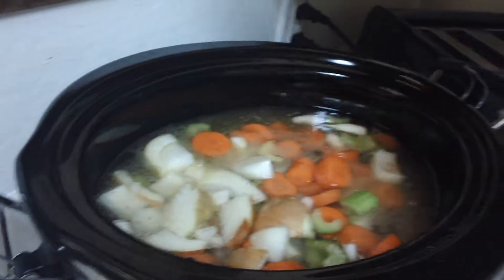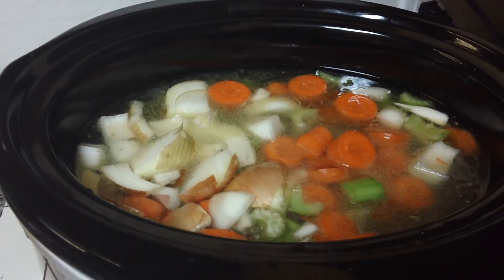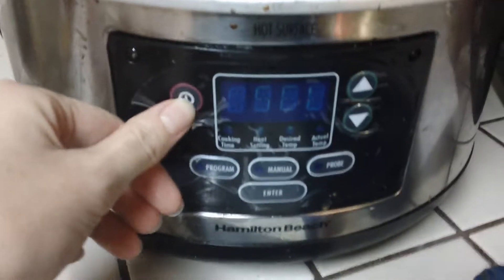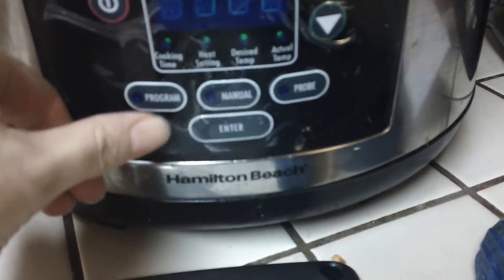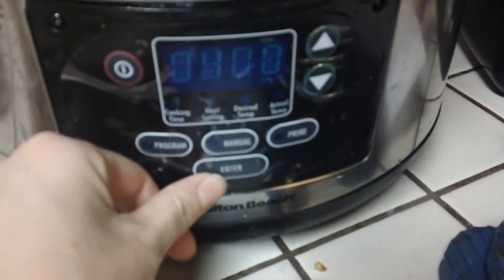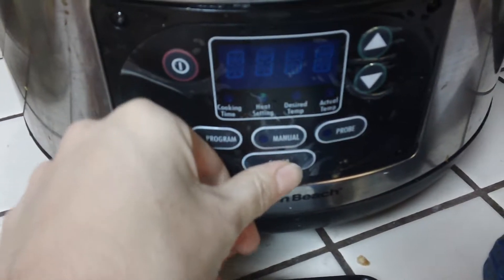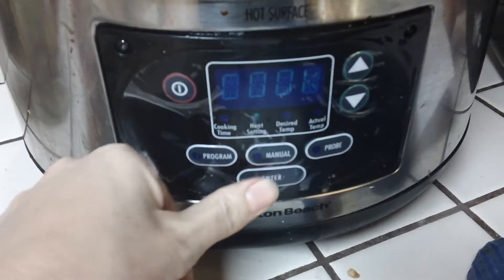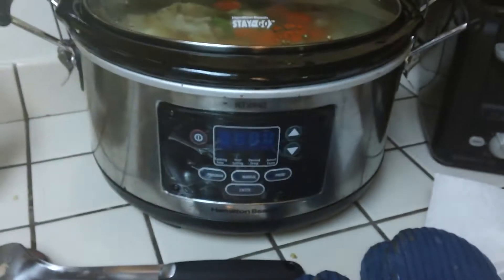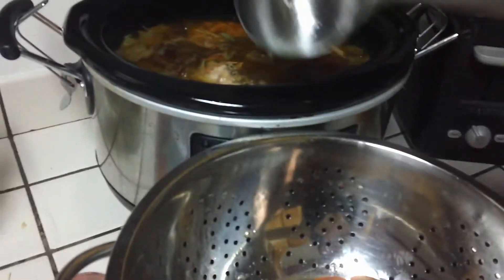This is a six-quart crock pot. You want to fill it up to about an inch from the top. It doesn't really boil — it just simmers — so you don't want to overfill it too much. It's all ready to go. You can either do it manually or program it — that's up to you and your machine. It needs to cook for at least 12 hours; you can do it longer too. Some people just do overnight. You can't really overcook it as long as it's been more than 12 hours. Set it on low and you're good to go.